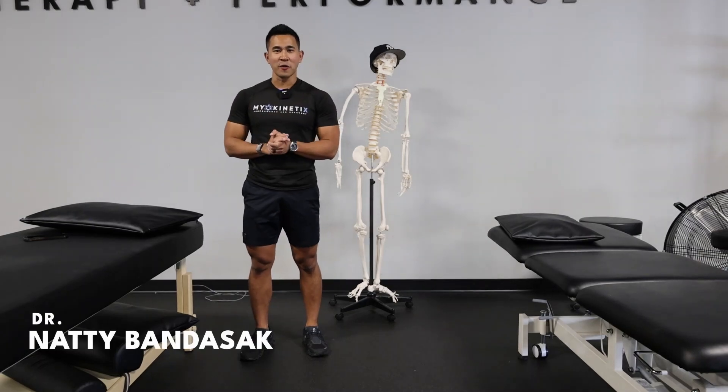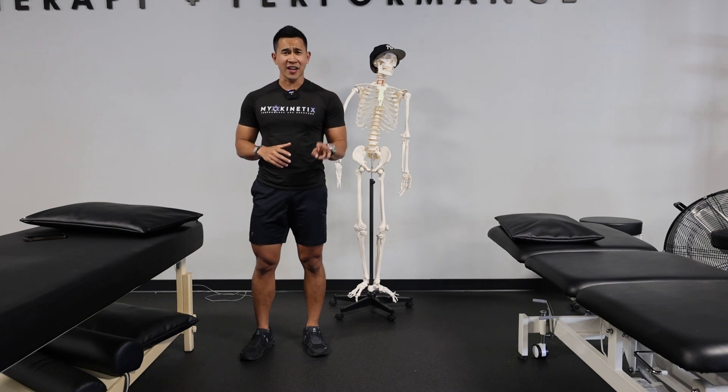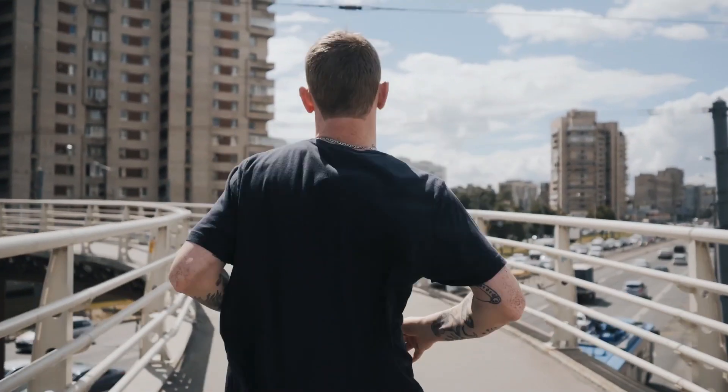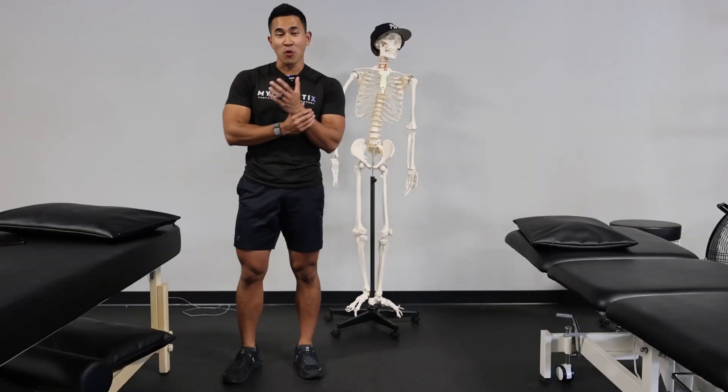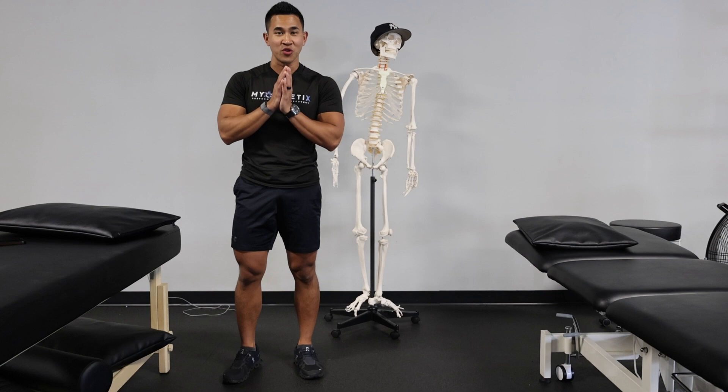What's up guys, Dr. Natty here from Myokadetics. Today I'm going to go over three exercises you can do if you're training for a marathon right now or you're just running a lot and you love running. I love working with runners and I want to keep you running for as long as you can.